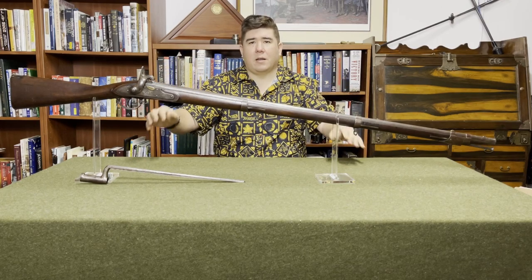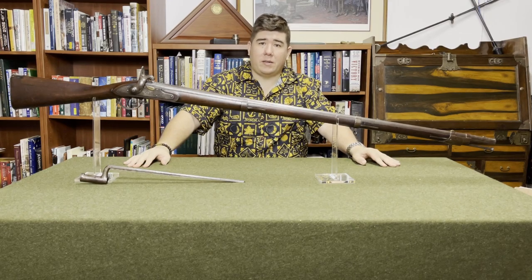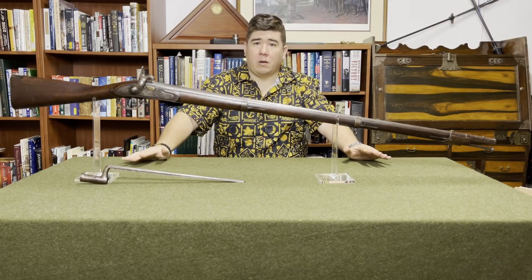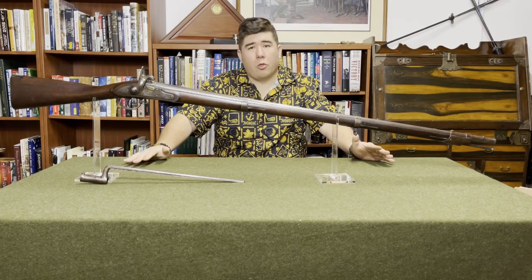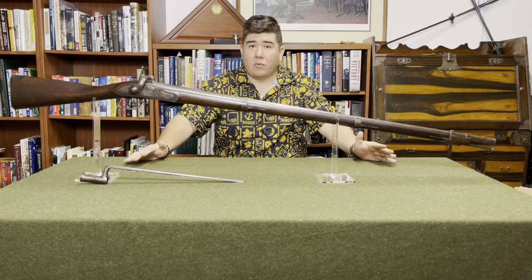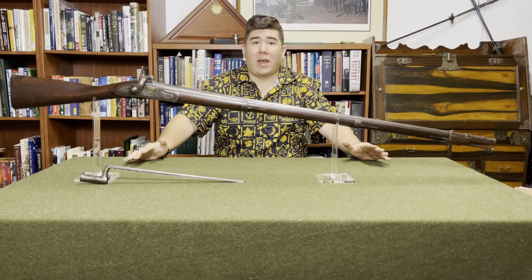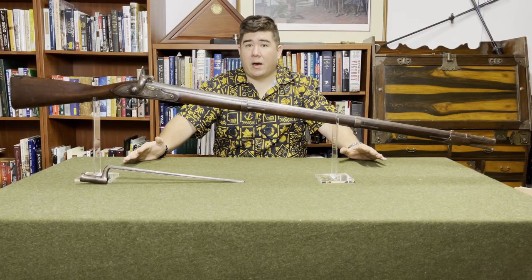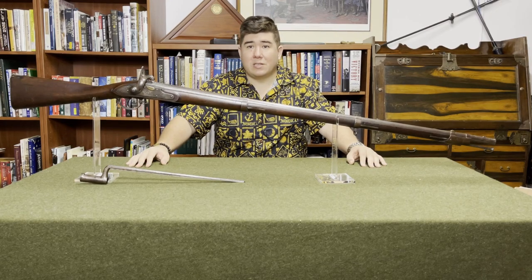Today we're talking about the Model 1816. But before I go into that, I need to talk about the predecessor — the Model 1812, or standard Model of 1815, depending on whose nomenclature you prefer. The reason I'm not talking about that today in depth is simply because I don't have one. I like having the freedom to photograph it from whatever angle I think is necessary, and not having to rely on public source photos or whatever photos I can beg, borrow, and steal from my contacts on the internet.